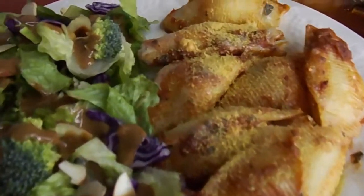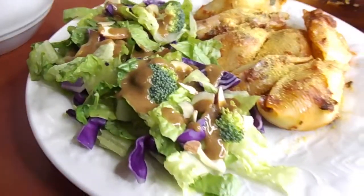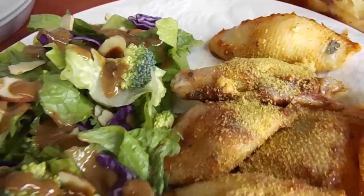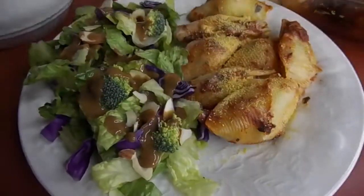And some nutritional yeast on top — and there is a really healthy and satisfying meal that the whole family just loves. I think your family is really gonna love it too.